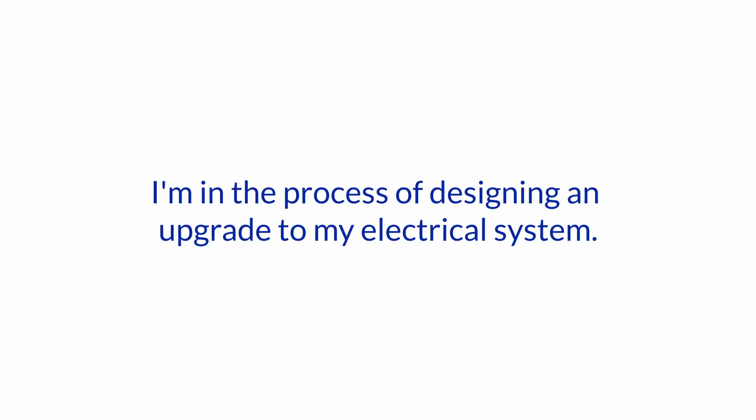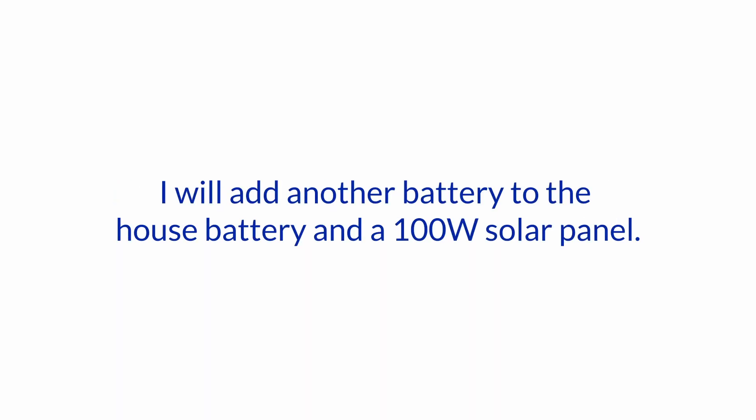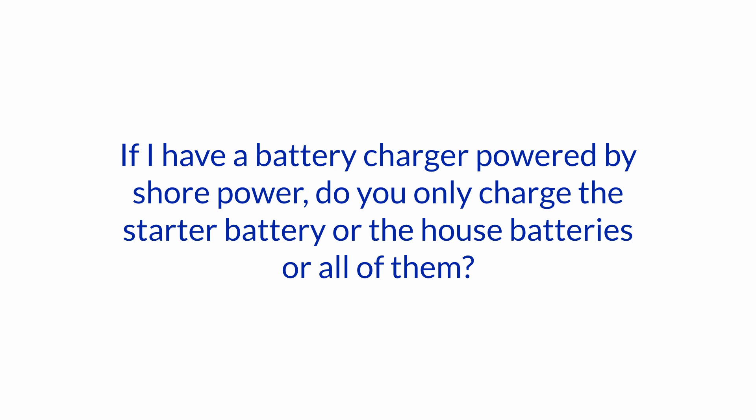Today's question is from one of our subscribers: 'I'm in the process of designing an upgrade to my electrical system. I have a starter battery plus a same-size house battery and a 1-All-2-Off switch. I will add another battery to the house battery and a 100-watt solar panel. What is the best way to optimize the installation? If I have a battery charger powered by shore power, do you only charge the starter battery, the house batteries, or all of them?'